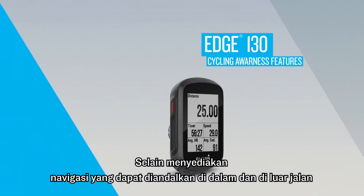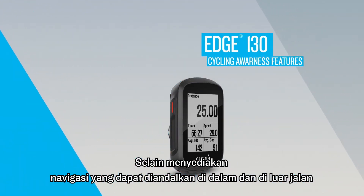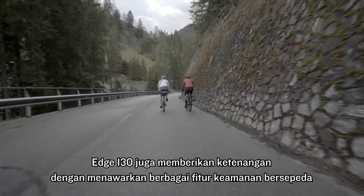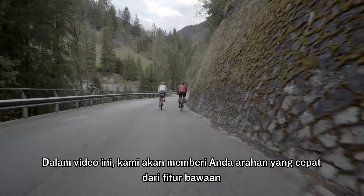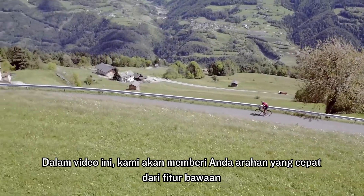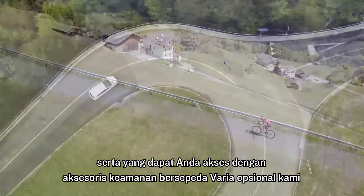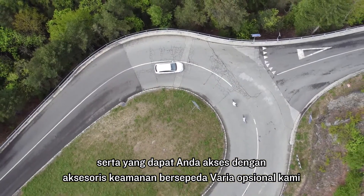In addition to providing reliable navigation on and off-road, Edge 130 also provides peace of mind by offering a variety of cycling awareness features. In this video, we'll give you a quick rundown of the built-in features, as well as the ones you can access with our optional cycling awareness accessories.